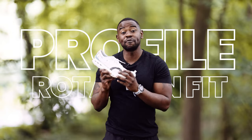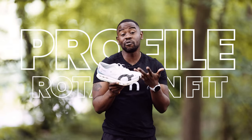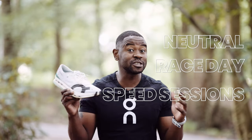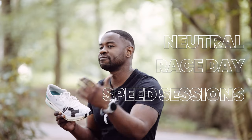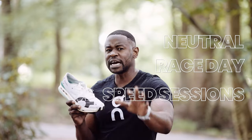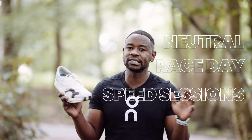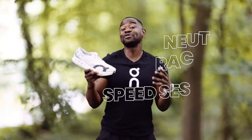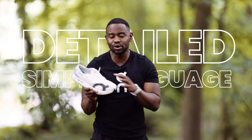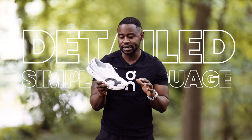Where does this shoe fit in someone's rotation? This is a neutral race day shoe, or a shoe you can use on your speed sessions — intervals, reps, that kind of thing. This would be a very good companion. In terms of fit, true to size, I've got no complaint whatsoever. I pride myself in keeping things simple: reviewing a shoe in detail but in everyday language, no jargon. So we're going to chat about the shoe starting from the top and working our way down.